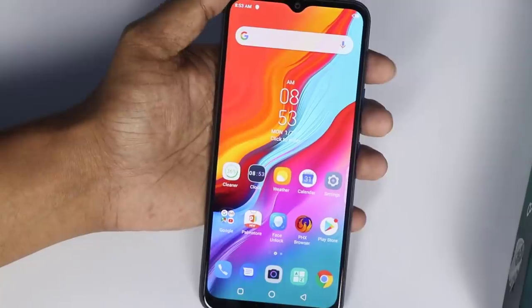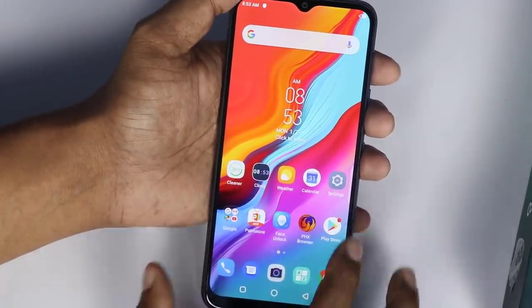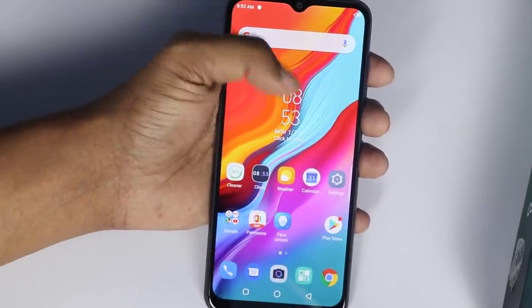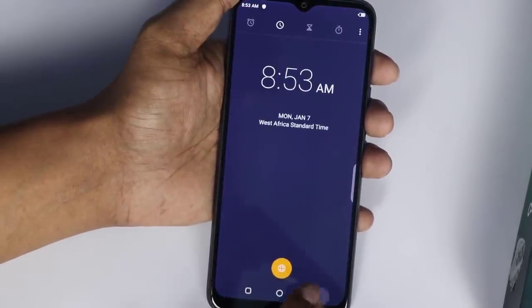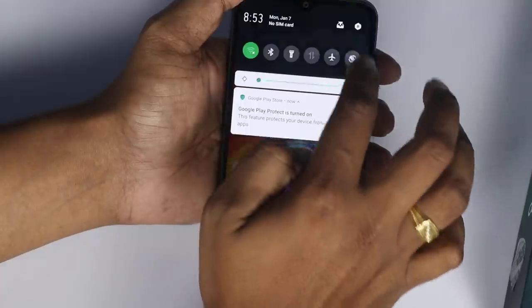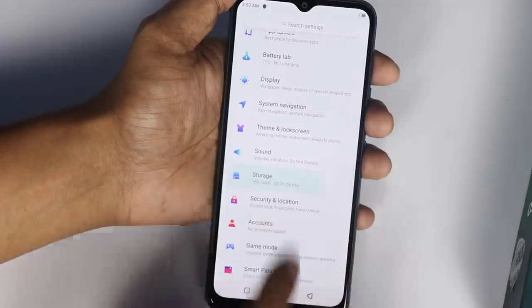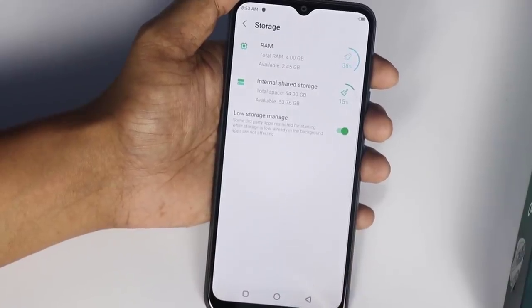The startup is completed. There are a number of bloatware. We have removed and uninstalled them. We check the mobile processor in settings — 64GB storage selected.